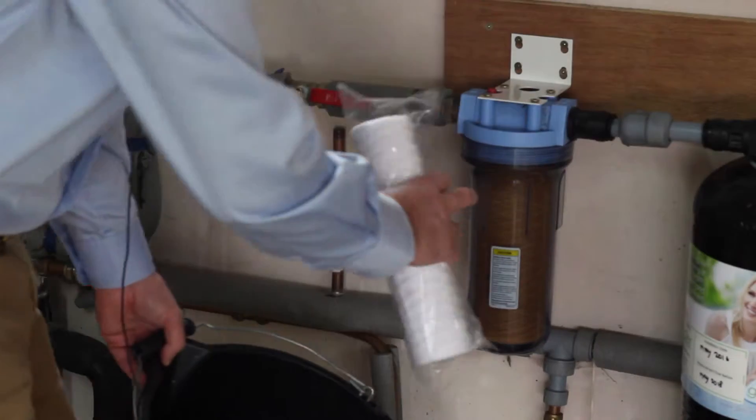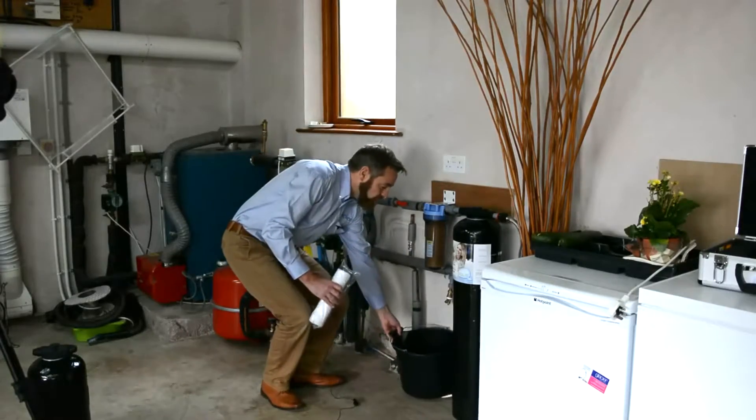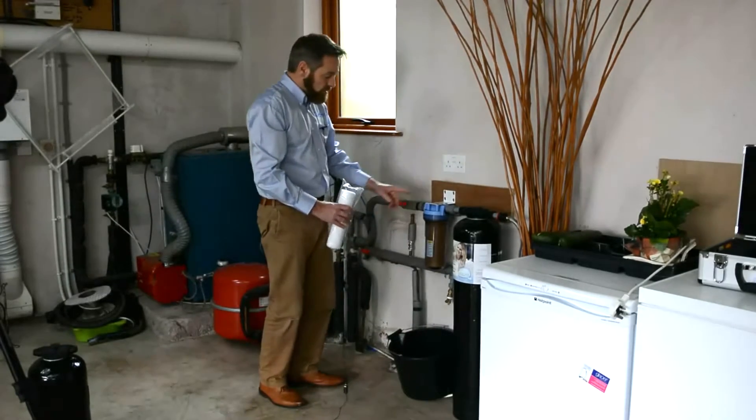This is a new pre-filter and that goes into this housing here. We set a bucket below it because there will be a certain amount of water which will actually come out.